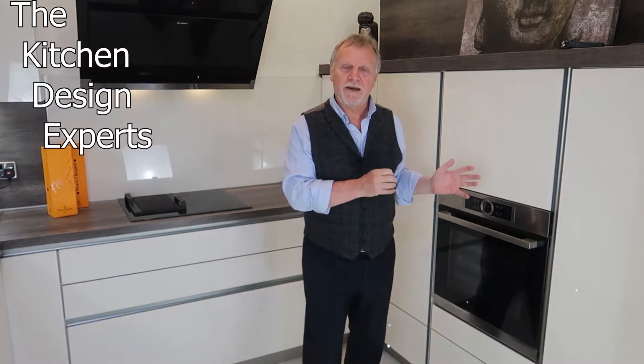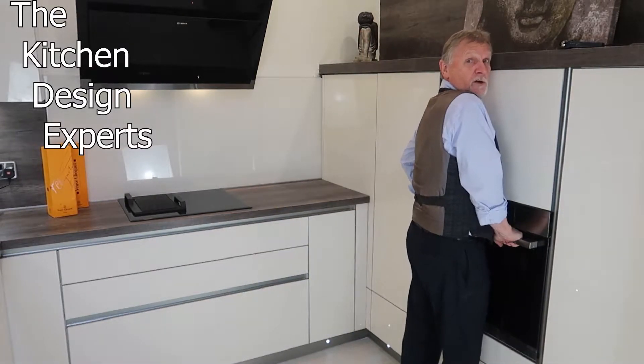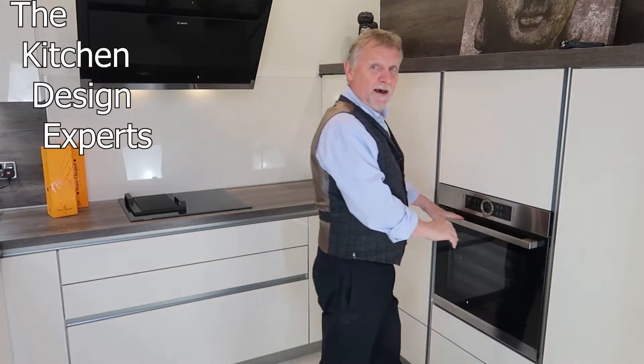We've fitted a lot of these ovens and I ask my clients when they ask me: what do you want this oven for, why do you want the slide and hide door? Generally they say it's because they can stand right up to the oven. I can see that, but not many people use an oven like that — you've got to stand back to access the oven — so in my mind that is not a valid reason. But there are valid reasons and they may apply to you.